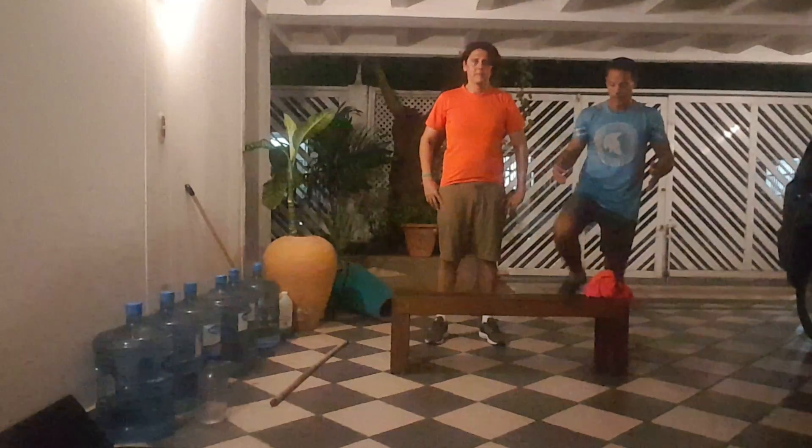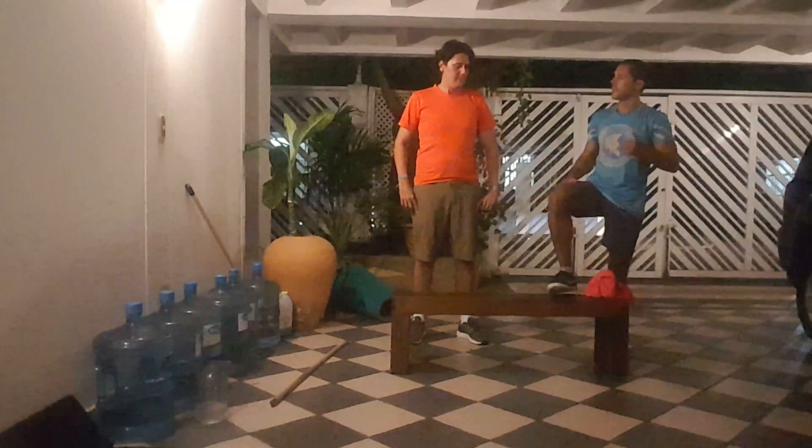Just start with the right leg — stepping up, nice and easy, stepping down. So ten reps on the right and then ten on the left.